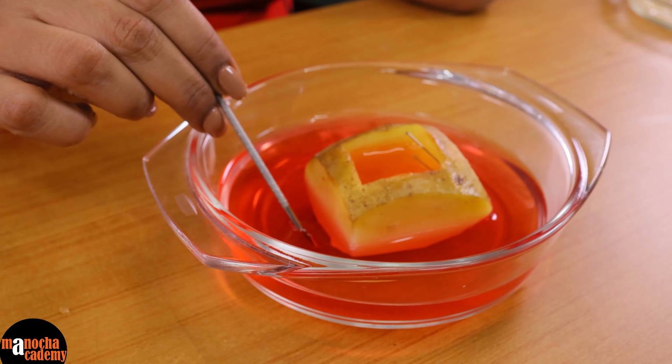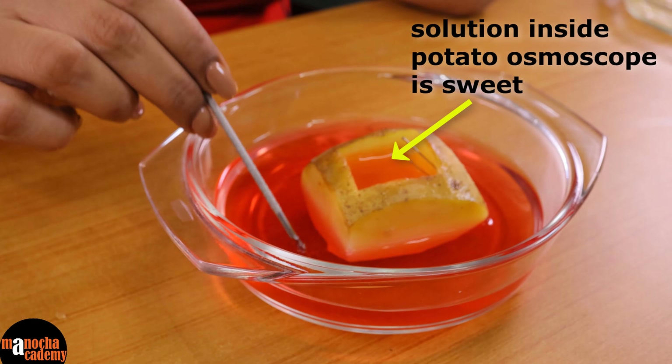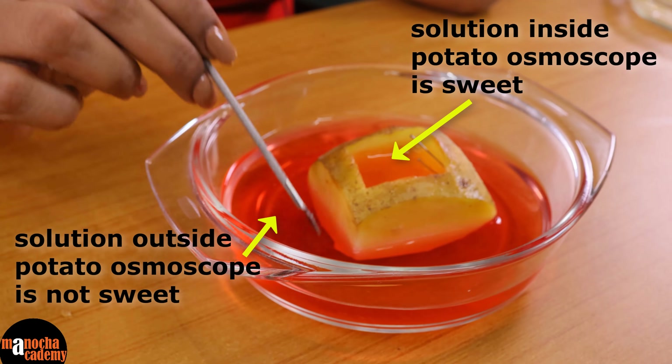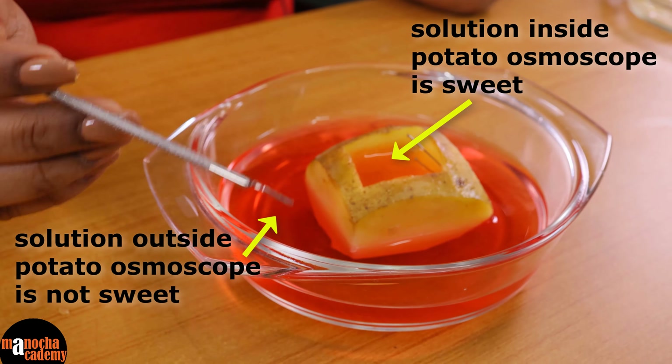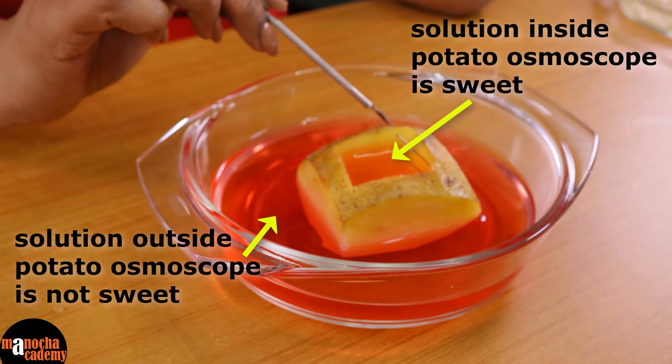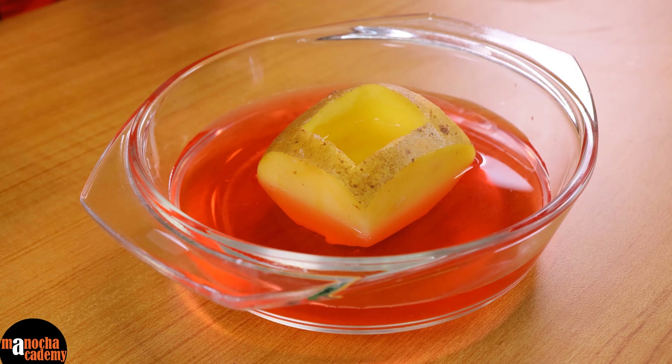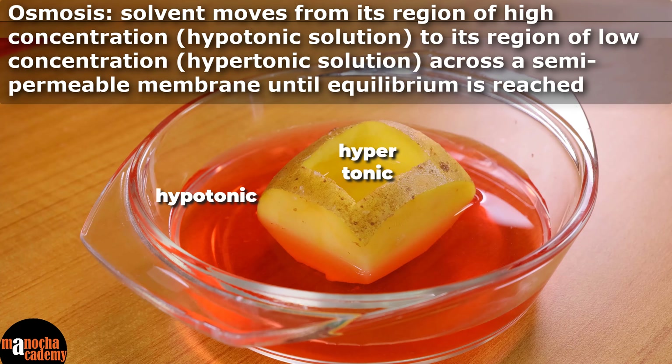How do you know that the solute has not come out from the potato osmoscope? You can simply taste the water outside — since it is food color it is safe. If you do not find any kind of sweetness in the water outside, you know that the sugar has not come out. So that is how we can prove that osmosis can occur with the help of this potato osmoscope. Osmosis is the process where water or solvent moves from its region of high concentration in the hypotonic solution to its region of low concentration in the hypertonic solution, across a semi-permeable membrane — which in this case is the wall of the potato — till equilibrium is reached.